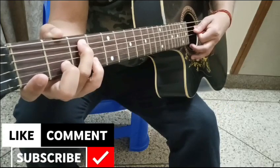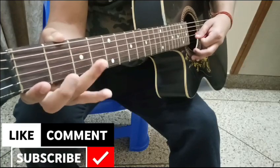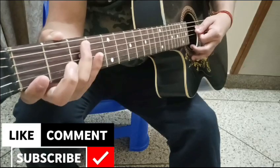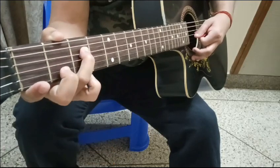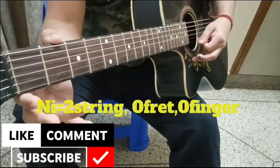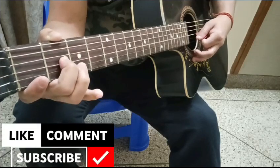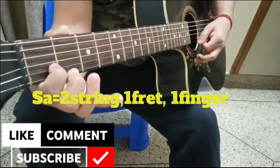Practice run: Sa, Re, Ga, Ma, Pa. Second finger on the third string for Dha. Second string open for Ni. Second string first fret, first finger — that gives us upper Sa.